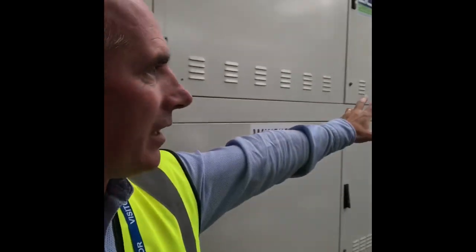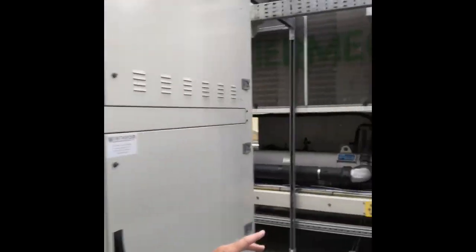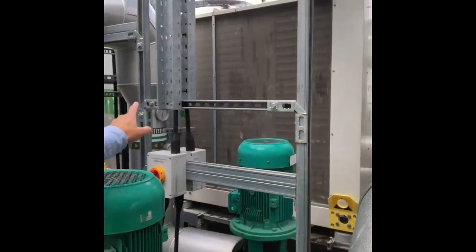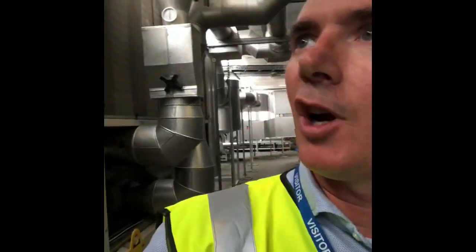We have another chiller the same, and we also have a smaller multiple-scroll type chiller over here in the background. The logic there is that when the load is so low that there's no sense having the screw chillers on short-cycling, the small scroll chiller will kick in instead. It's all fully automated by the multi-chiller sequence controller.